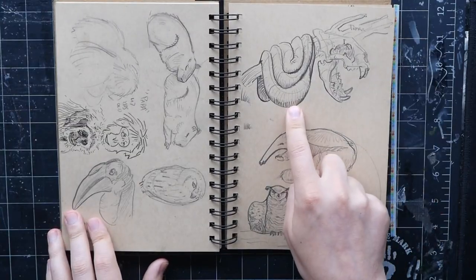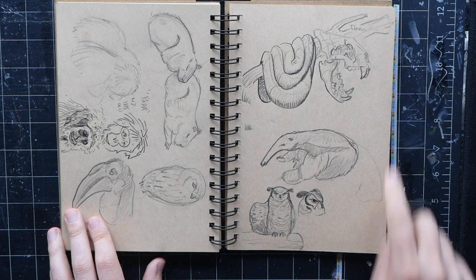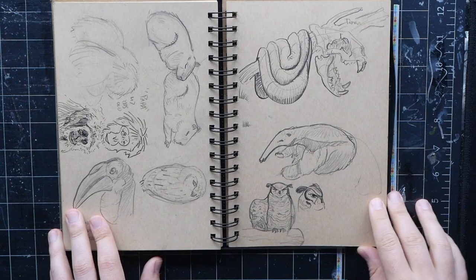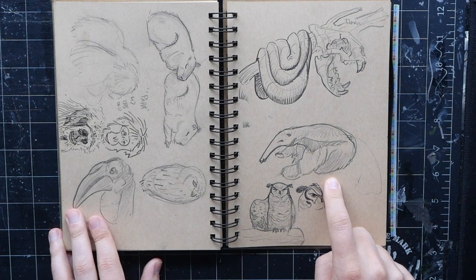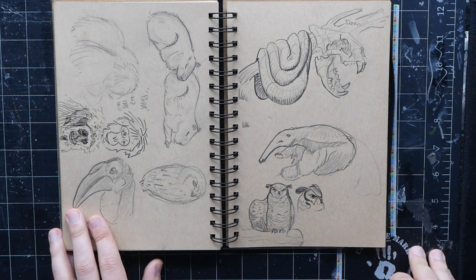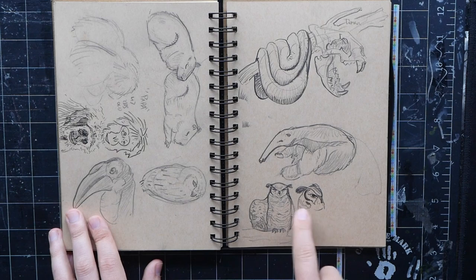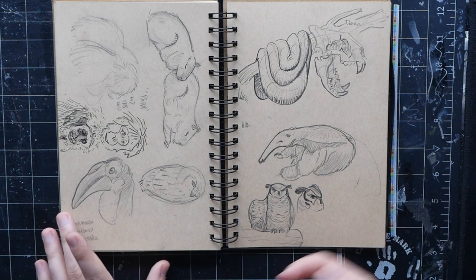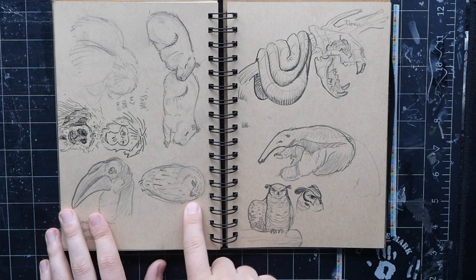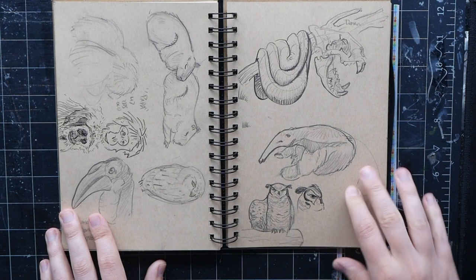There's a snake — kind of an exercise in form rendering — and a tiger skull they had on display. A giant anteater — weird animal, the strangest proportioned animal I've ever seen; they don't make sense when you look at them walking around. And some owls: a barn owl, a greater horned owl, a screech owl or burrowing owl. I did lots of drawings at Zoo Boise — it was a good day.